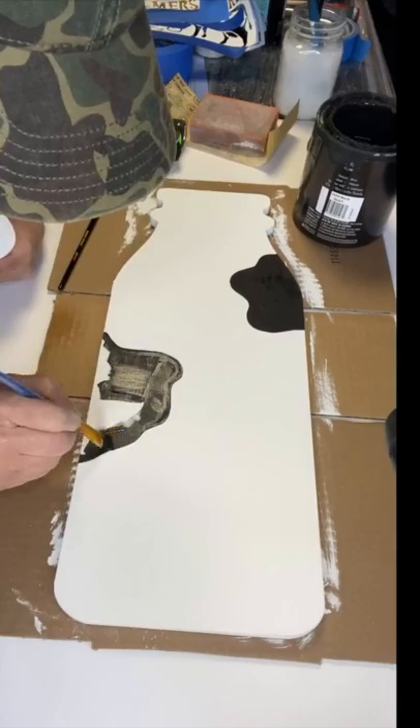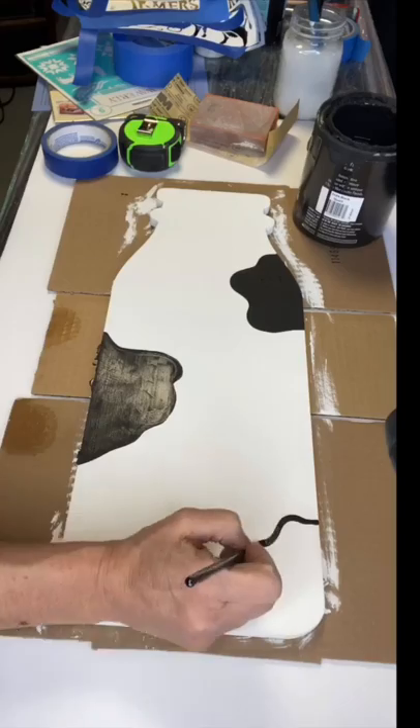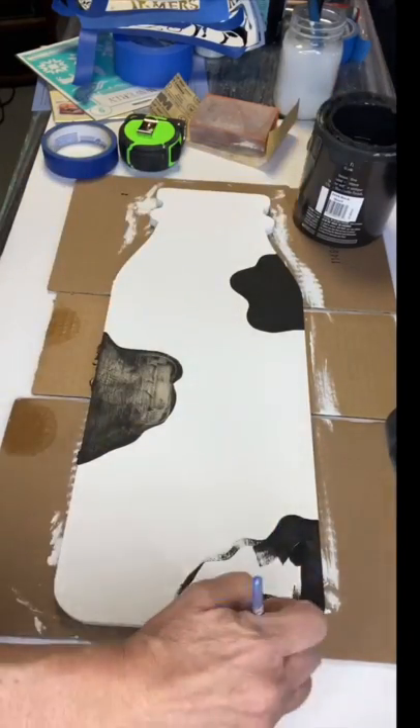We are going to place some stenciling on this, so you want to make sure that you don't add too many spots or you'll have no room for your stencil.